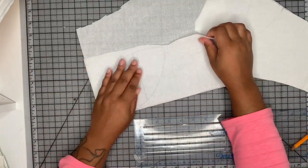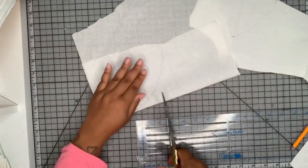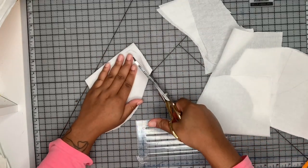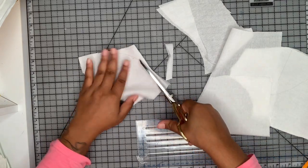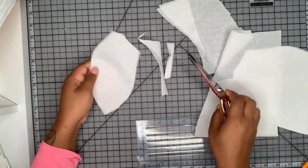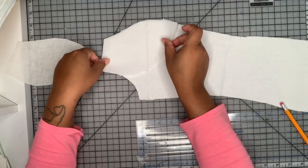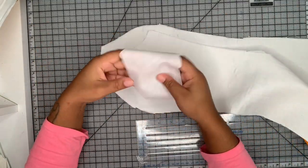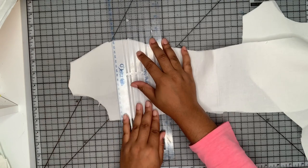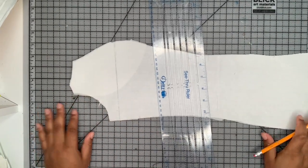I'm going to make sure to cut two of those and then take them over to my ironing board and fuse them on. I'm just making sure that everything lines up and it does. This is what it looks like when it's fused. I'm going to go ahead and redraw that bust line to make sure it's nice and prominent, and then I'm going to mark out the bones for this piece.